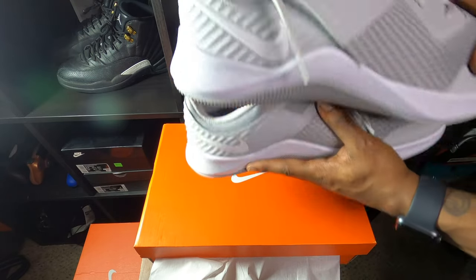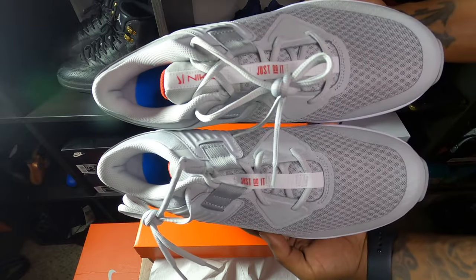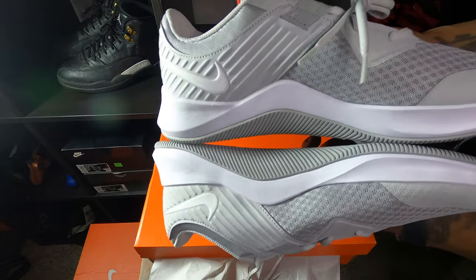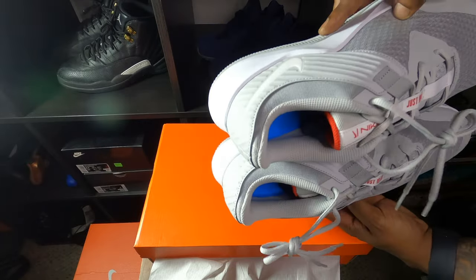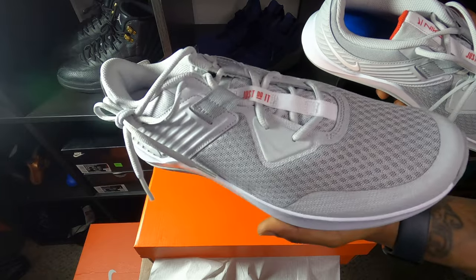Both the shoes are exactly the same — not juggling them around or nothing, not trying to do a magic trick. But both the shoes are the same, just so y'all can see that. Nothing different with these shoes. If you need a nice little pair of shoes to work out in, this might be it.